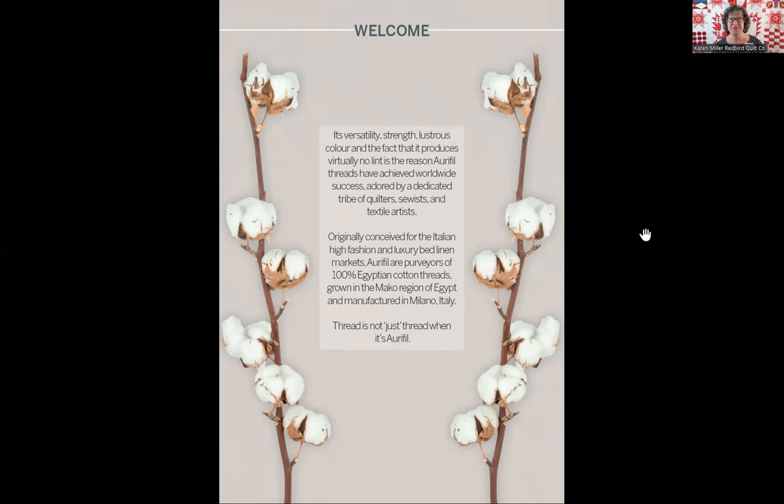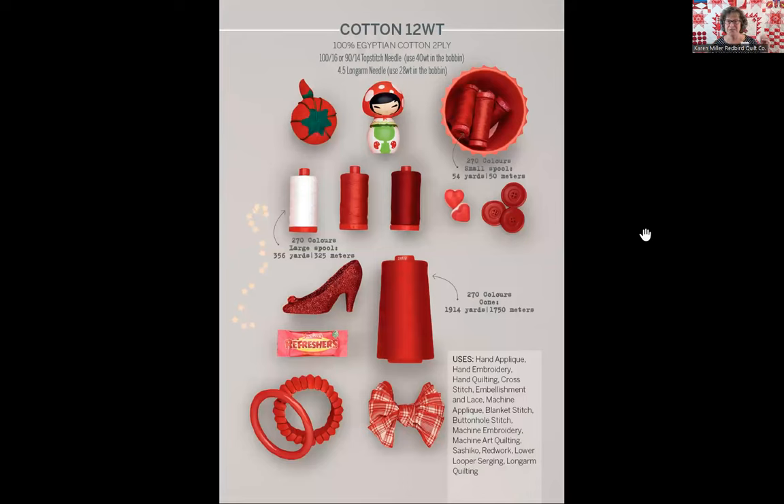On each of these screens you're going to see one for each weight of AuraPhil thread, with a lot of amazing key information for you to understand and share with your customers. On each page you're going to see the weight being discussed and whether it's a two-ply thread or not. You'll also see what needle to use on your domestic machine with this particular weight of thread, and what needle to use on a long arm machine. Remember that the content printed here is recommended but certainly not cast in stone — folks may have machines that like other needles than what AuraPhil recommends, but you can use this as your beginner's guide.